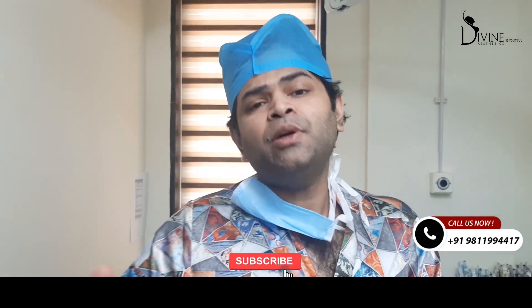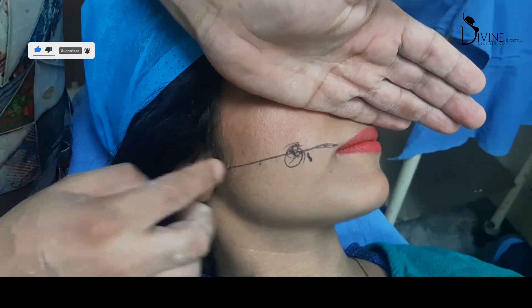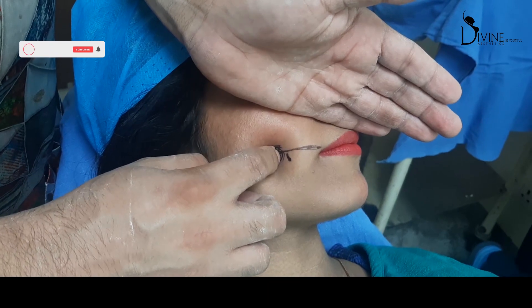Over time, it gradually becomes dynamic. But initially, for about 2 to 3 months, the problem is that it's static dimples. We first mark the angle of the mouth and the tragus line, and at the 1/3 to 2/3 junction — that is normally where dimples are placed.